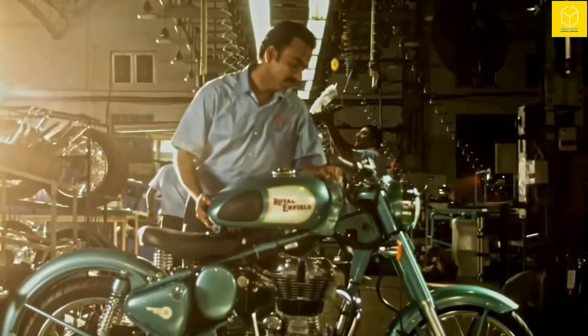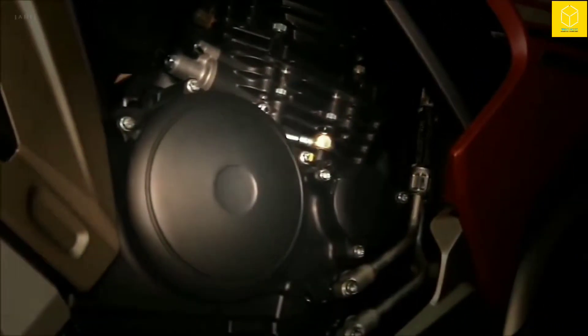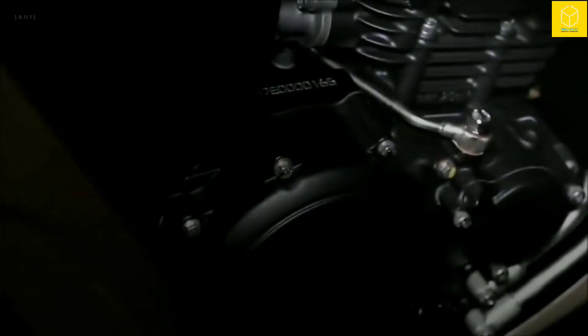When you ride your motorcycle, you must have seen design plates which have spaces between them, and most of the time you must have seen them on your vehicle's engine. Let's see what their name is and for what purpose they are used.